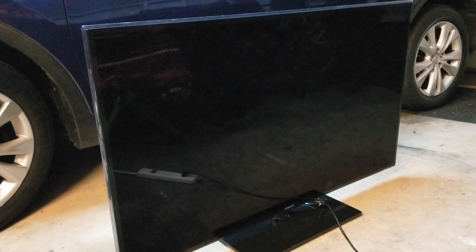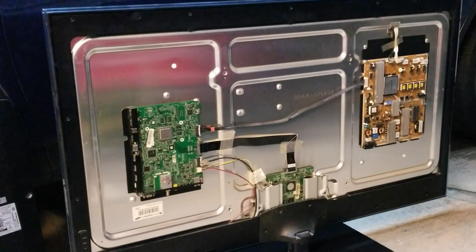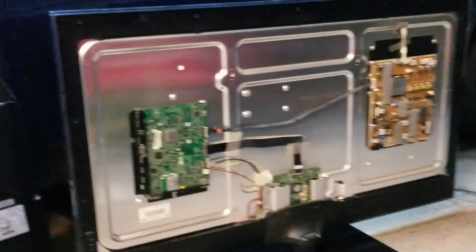There is one common repair on this specific model. The first thing we're going to do is remove the back cover, and then I'll show you what we need to look into. I just removed the back cover and I'm going to show you which board to remove — basically it's the power board, the one on your right. Let me bring the camera a little bit closer.